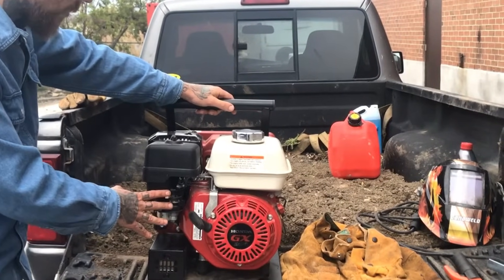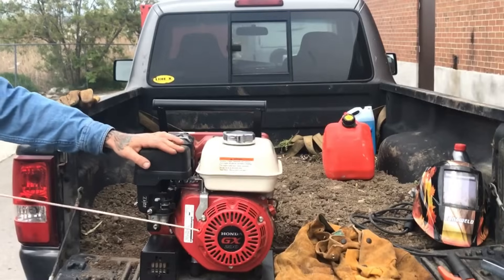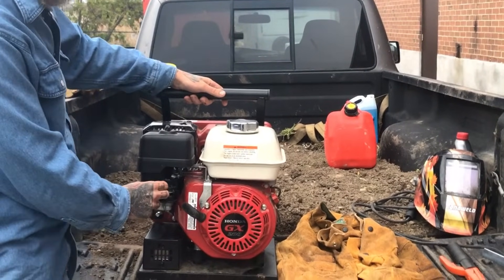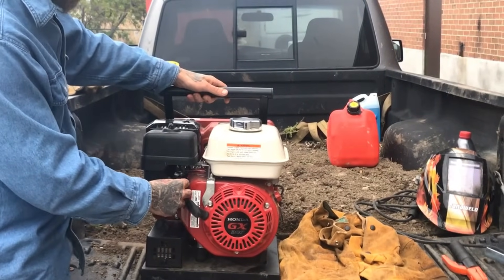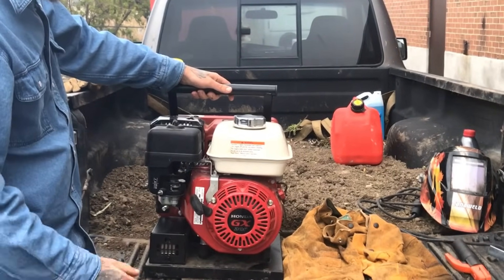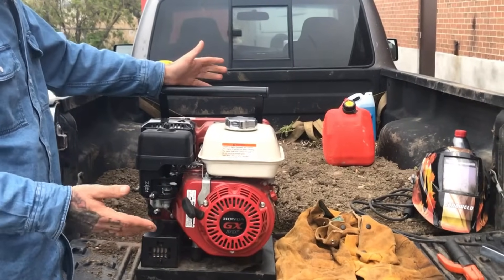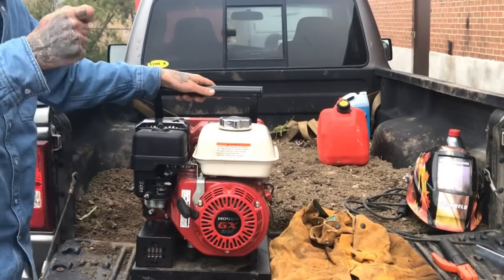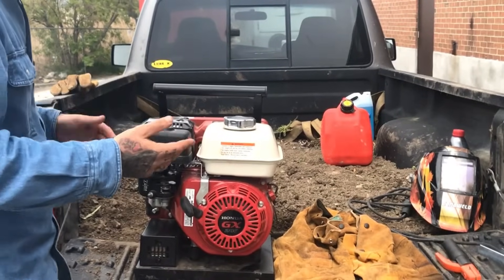We've got everything where we want it. Switching on — let's see if we start it first pull. Now we'll adjust the choke and you'll hear the difference. The auto idle has kicked in to save fuel and to save on the engine. Now we're ready to go. So if our cables were plugged in, as soon as we would go to strike an arc, you would hear the engine spool up again very quickly.